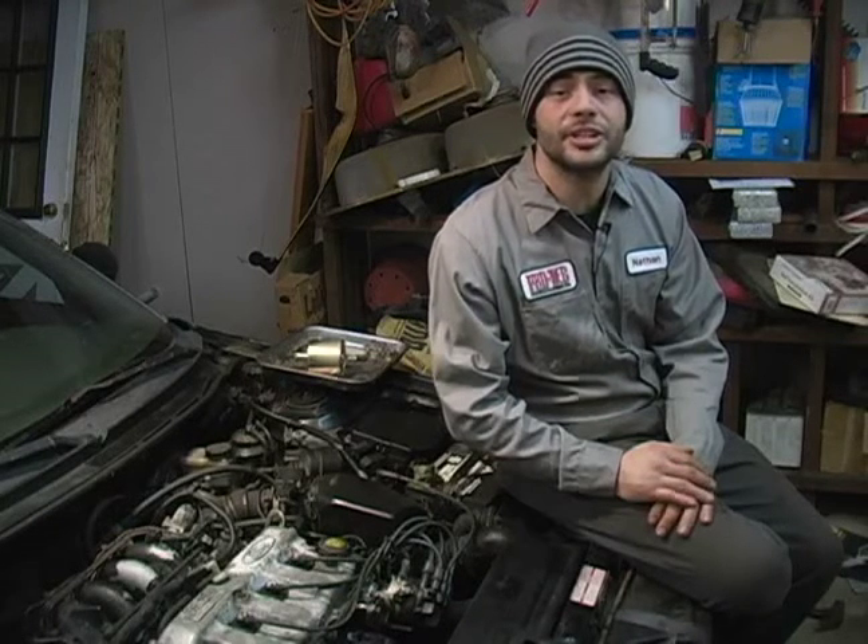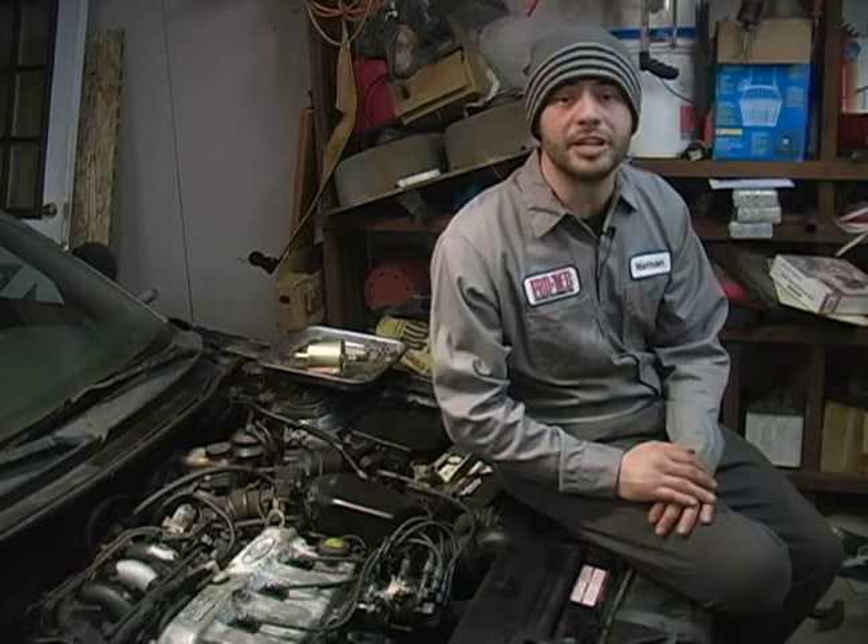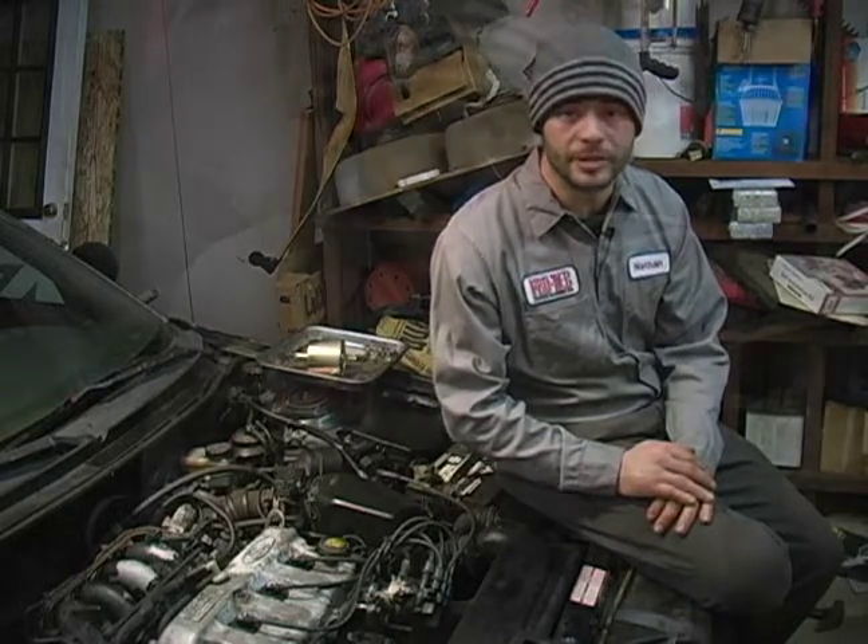Hi, my name is Nate McCullough. On behalf of Expert Village, in these following clips we're going to talk about removal and replacement of the vehicle's fuel filter.